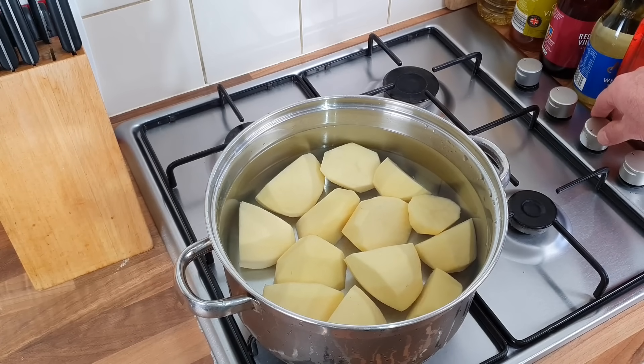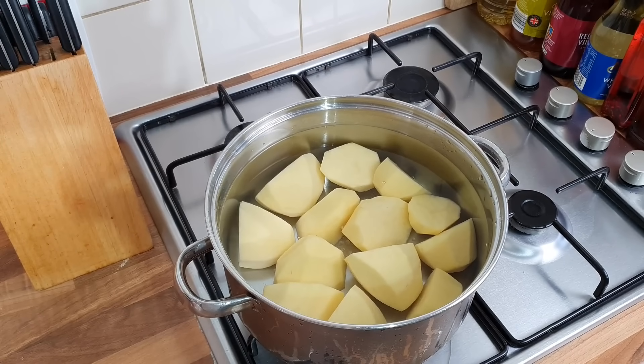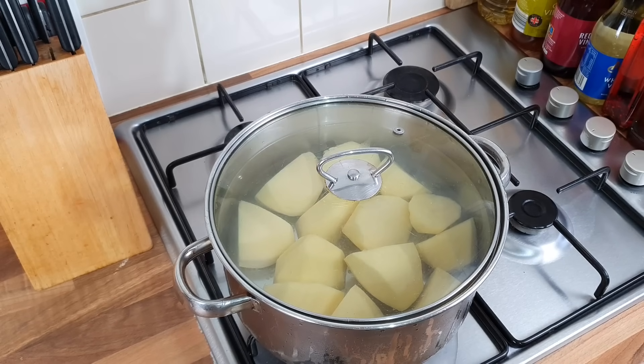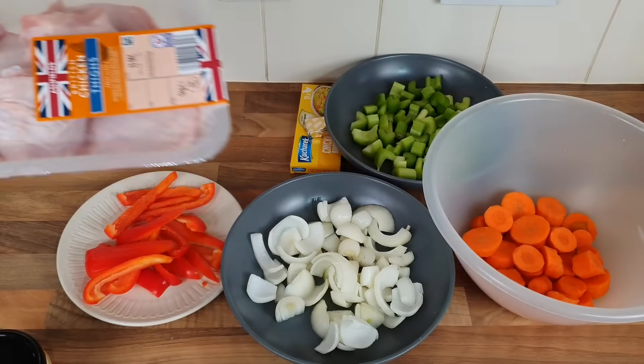I'm going to get them on before we start. I've got the oven warming up already. Get a bit of salt in there — do your salt to taste. We'll let them boil away. I'm going to start boiling about 10 minutes, depending on how big your spuds are. And in the meantime, I'm going to be doing a little chicken thigh tray bake thing.